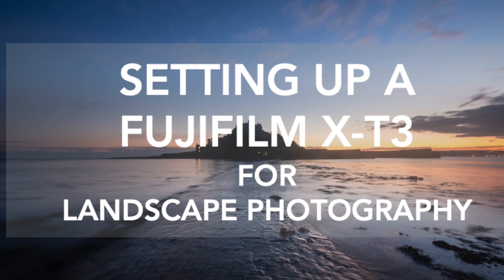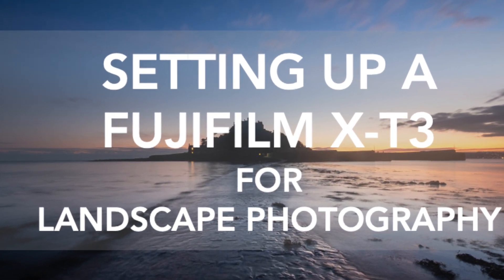Hi there. If you've just got a brand new Fujifilm X-T3 and wondering how to set it up for landscape photography, this video is for you. Hi and welcome to 2021. It's much the same as 2020, but it's good news in this channel because I now have a brand new X-T3 from Fujifilm and I'm looking to set it up for landscape photography.